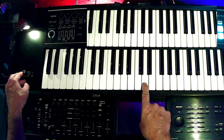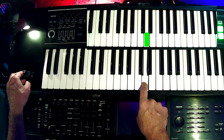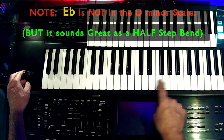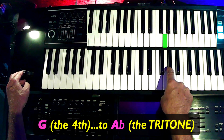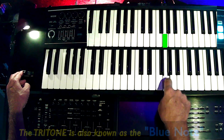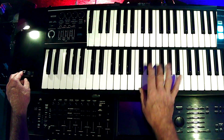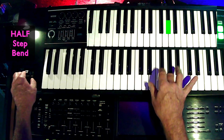The first one is from the tonic to its half-step up. And then the other one that's a real goodie is right here: G to the A-flat. That's going to be from the 4 to the tritone. And any time you're engaging the tritone, you're going to really get a gritty blues feel.